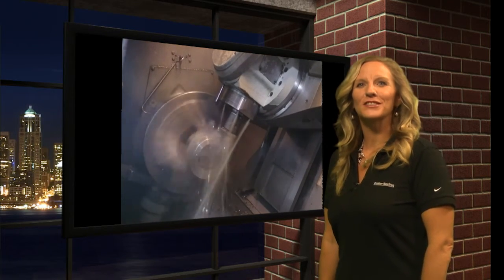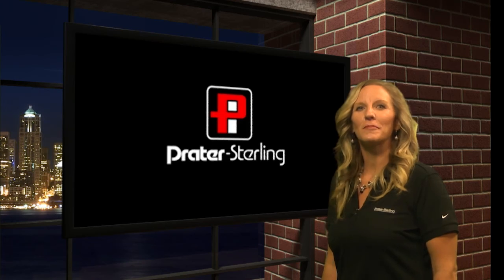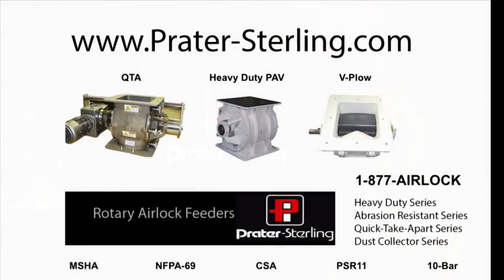Every Prater-Sterling airlock is custom machined to your specific application. For a complete line of Prater-Sterling products, please visit Prater-Sterling.com.